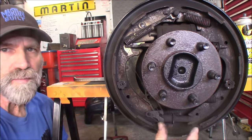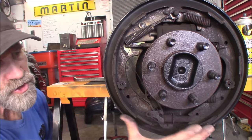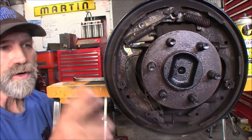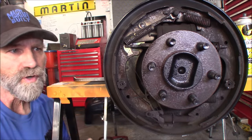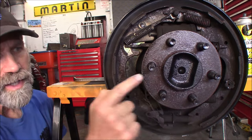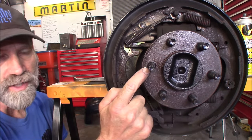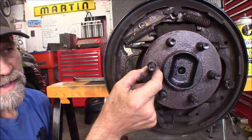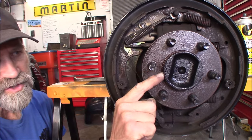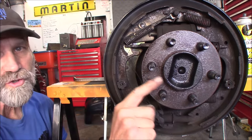By bringing that adjuster in, it brings these shoes in and it should release the drum. In our situation, it's a stuck drum because we've got rust around this ring right here and around the studs - that's where it's grabbing hold of the studs, from the axle shaft to the drum itself.